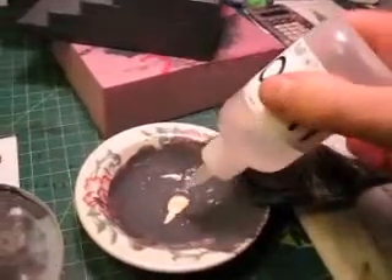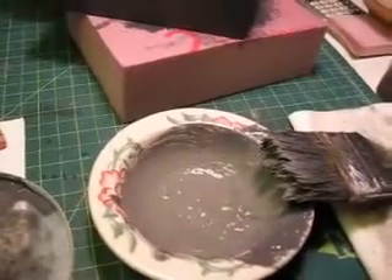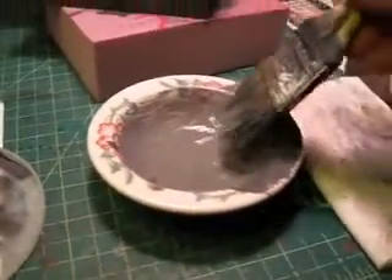Just mixing up the paint here. I always try to have a little bit of extra paint from the coat I just put on before, and I'll mix that in. I kind of want it to be just a little bit watery — I'm just adding water, nothing else. There you go, that's pretty much the consistency I want.